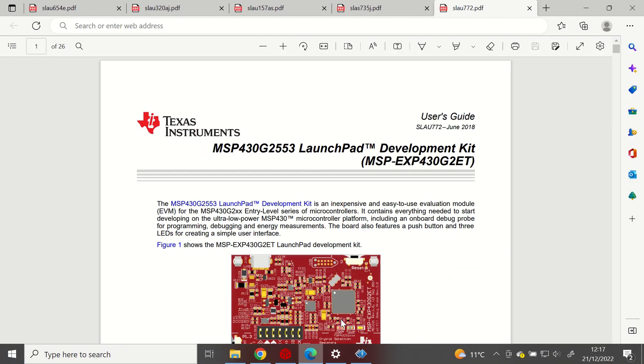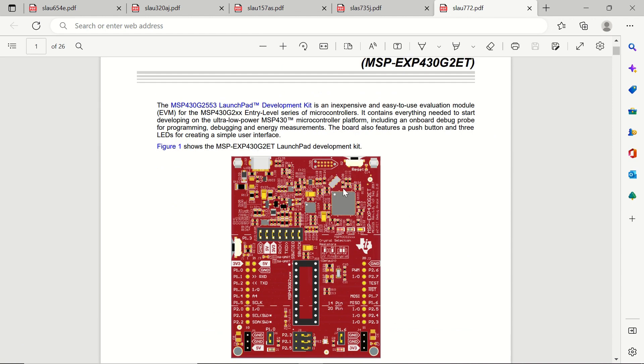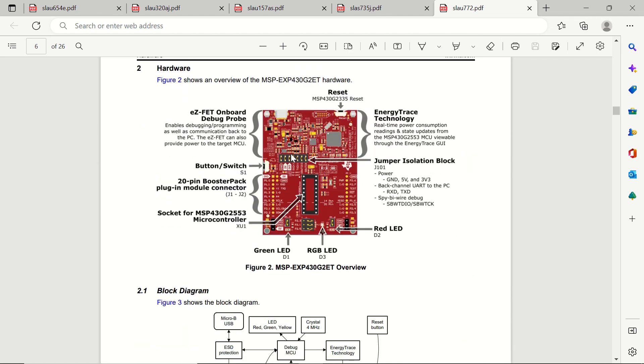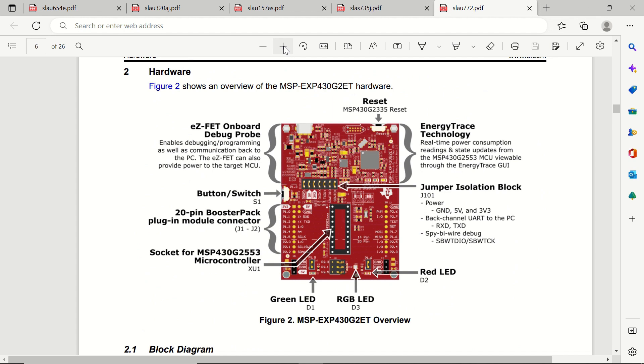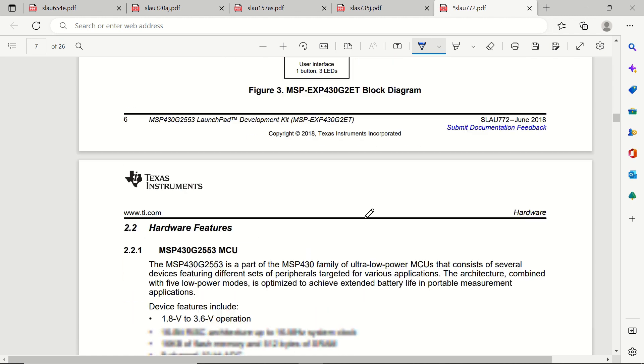The launchpad I'm using is the newer G2ET version. You can see its layout here — it has more jumpers than the previous one. If we zoom in, the upper side is the eZ-FET on-board debug probe, which is used for programming and debugging microcontrollers. The lower side is for attaching microcontrollers — you can attach 20-pin or 14-pin microcontrollers to this section.